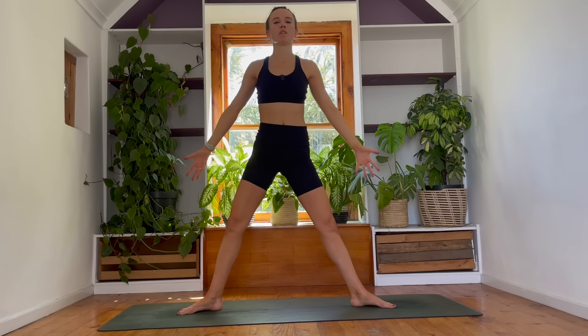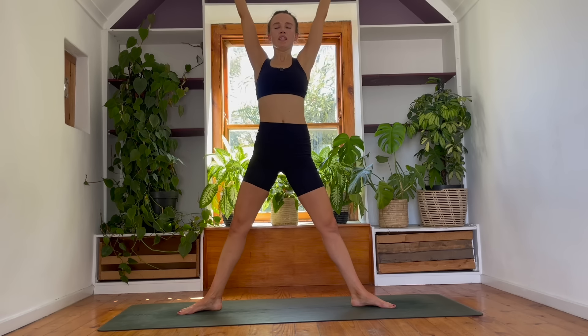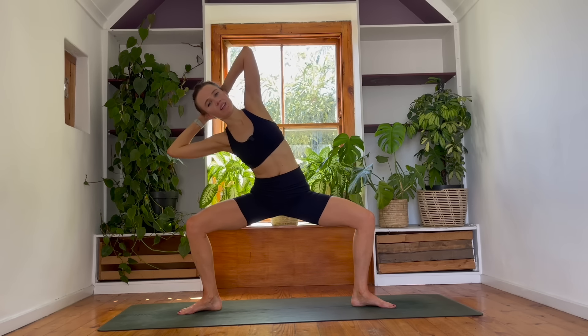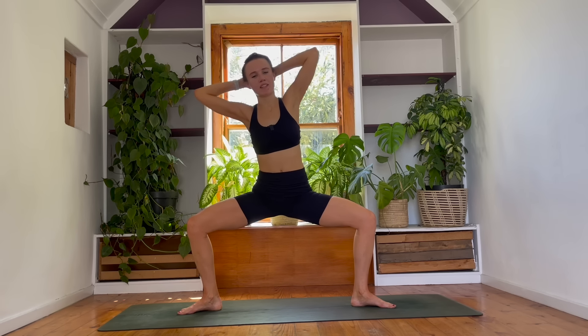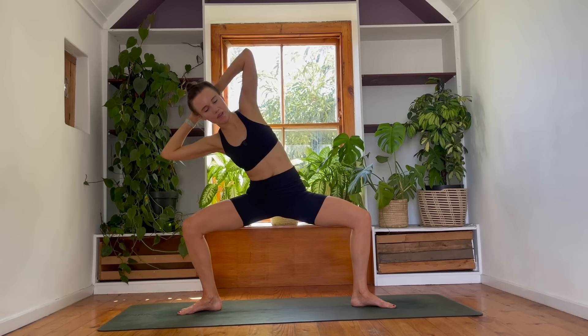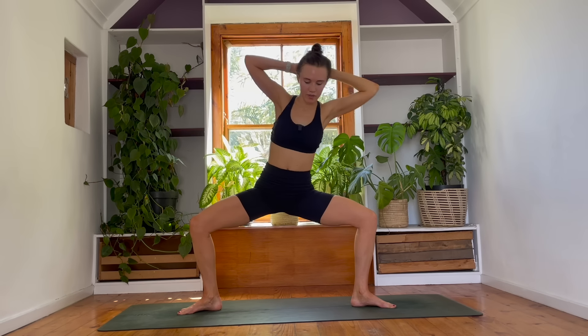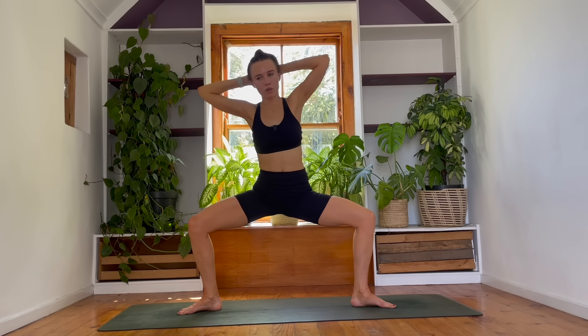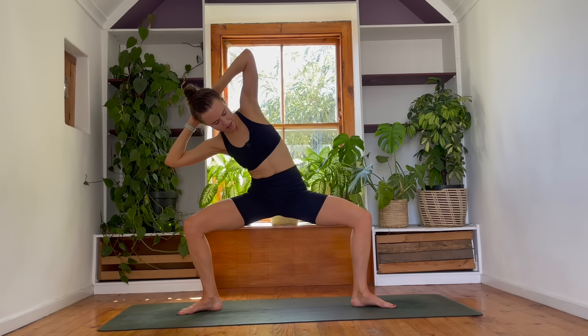Straighten your legs, five-pointer star. Breathe in. Interlace your hands — hands behind head. Elbows are bent. Come down into your squatted shape. On your next breath, we're going to start to lean over to the back. Inhale, center. Over to the front of your mat. Inhale, center. Over to the back — stay with me. Hips nice and low. Center. Over to the front. One more time on each side. Center. Over to the back. Find your midpoint. Over to the front.